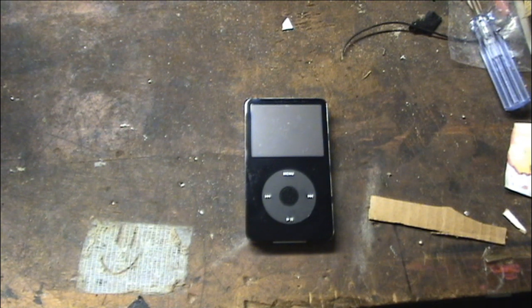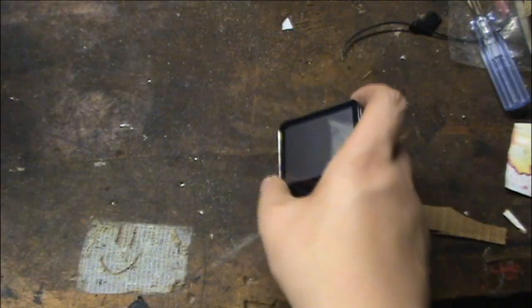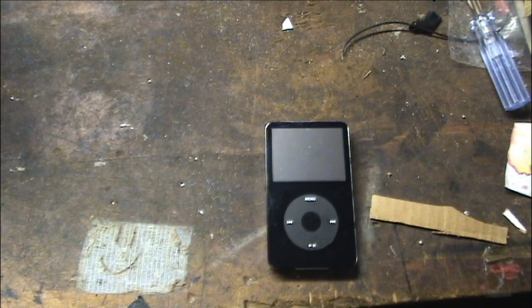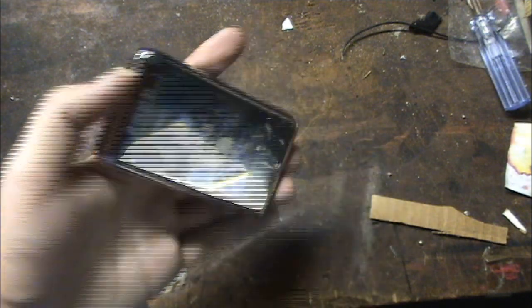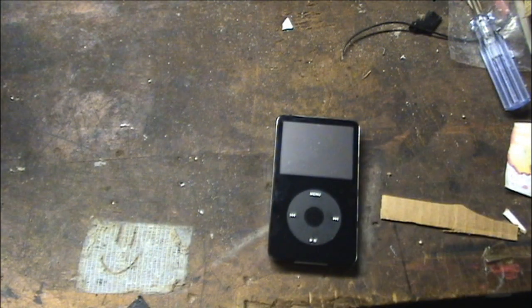You may remember this iPod from a previous video of mine. This is that 60 gigabyte 5th gen. I don't know if I showed it in the previous video or not, but this thing doesn't work — it doesn't sync on the computer. You connect it up and it shows an error: USB device not recognized, code 43.